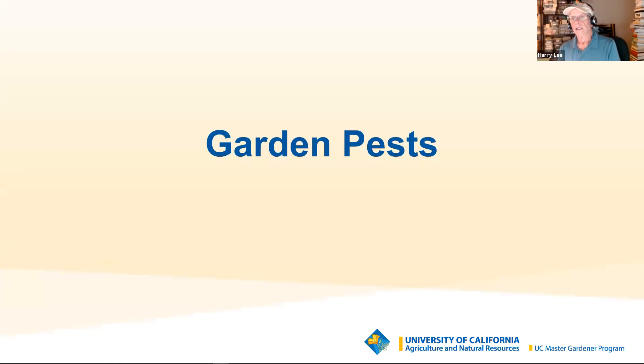I sort of promised you'd have fewer garden pests in the winter, and for the most part that's true. The bigger pests — gophers, squirrels, mice, rats, and birds — are still around. The only good method I've ever seen for controlling gophers is raised beds with hardware cloth, not chicken wire, on the bottom. I've never known anybody who's had gophers in raised beds with hardware cloth properly stapled to the bottom. It's a process you'll have to redo in four or five years, but you can be lucky if chicken wire lasts too.